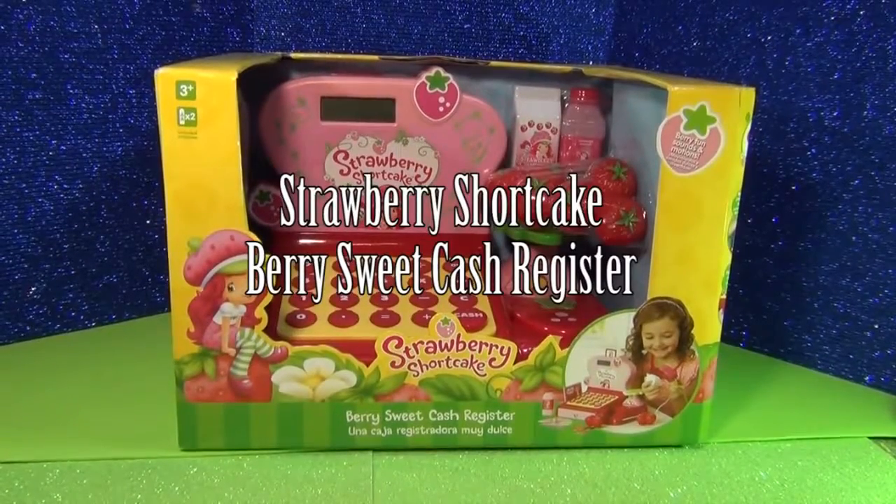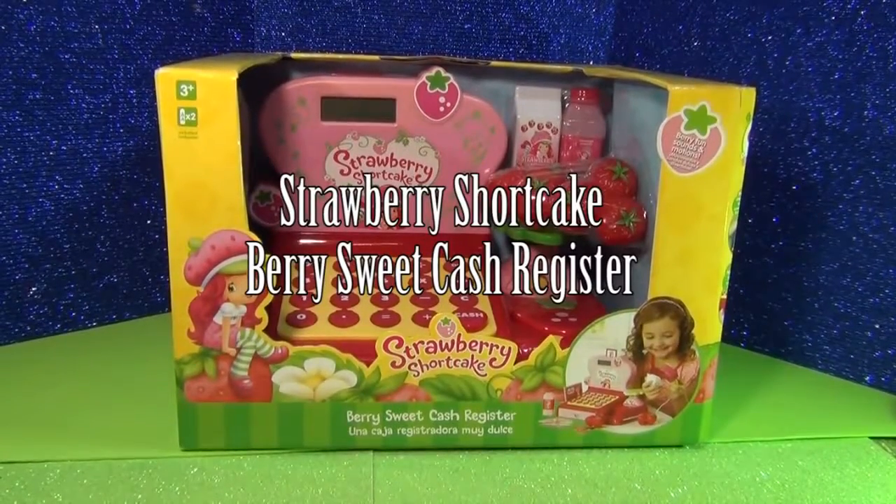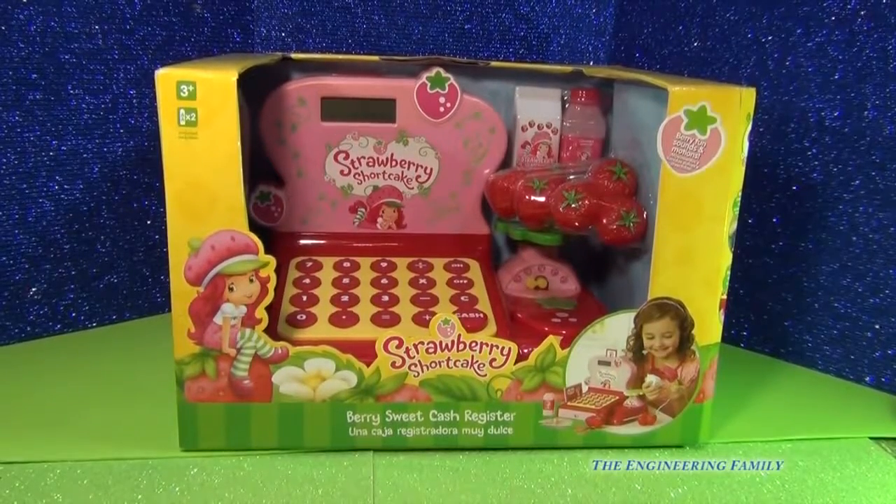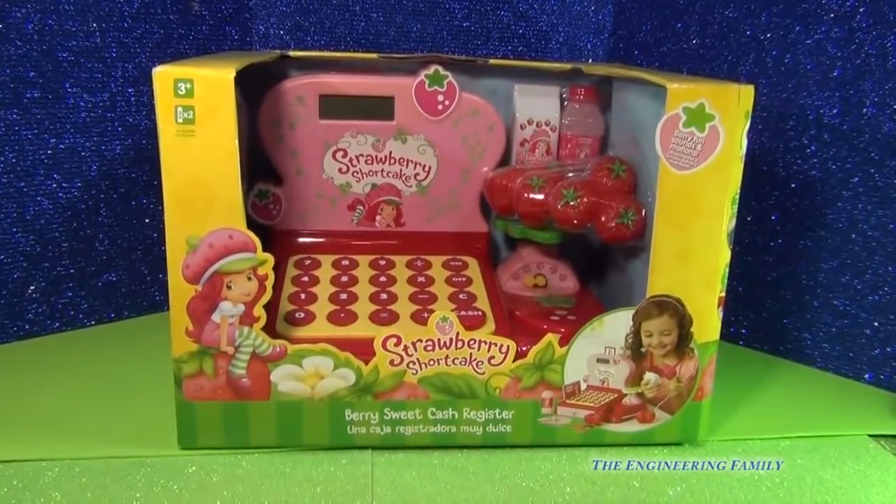Hello everybody. Today we're going to do a review on Strawberry Shortcake's Berry Sweet Cash Register. I cannot wait to show you this — we are going to have a berry fun time. Let's see what she looks like out of the box.